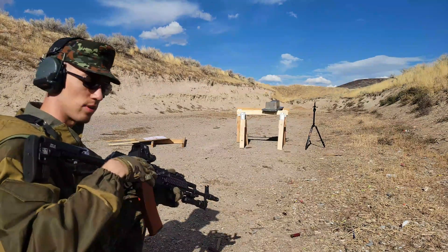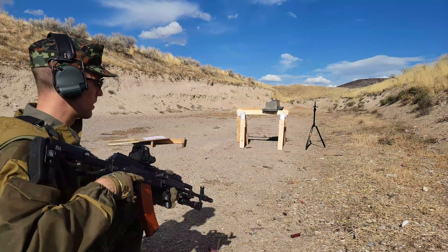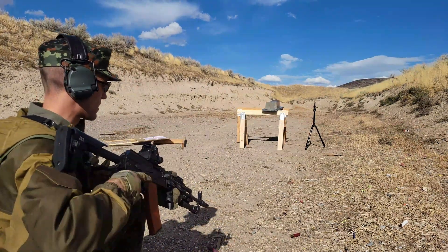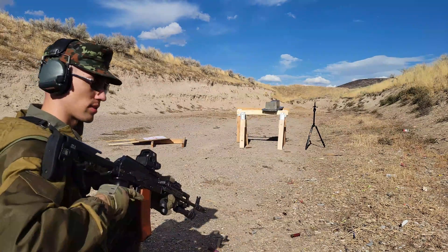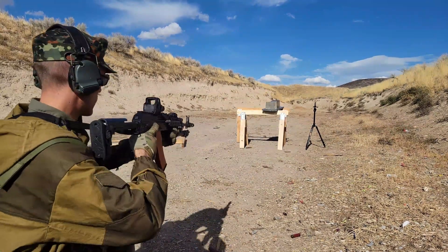A few more things before I actually fire. The current ambient temperature is 79 degrees Fahrenheit. That gel does best around 70 or 80, so it'll still be ideal for that. And I'm just doing this at 7 yards. Here we go.